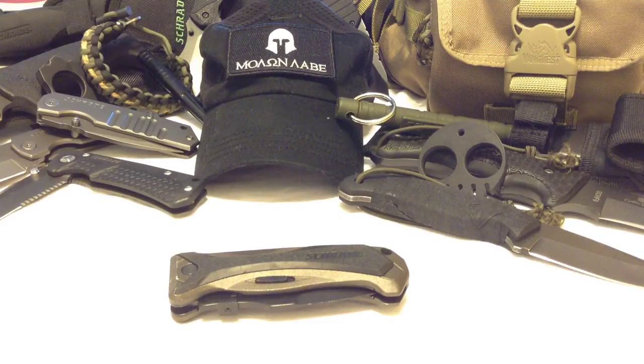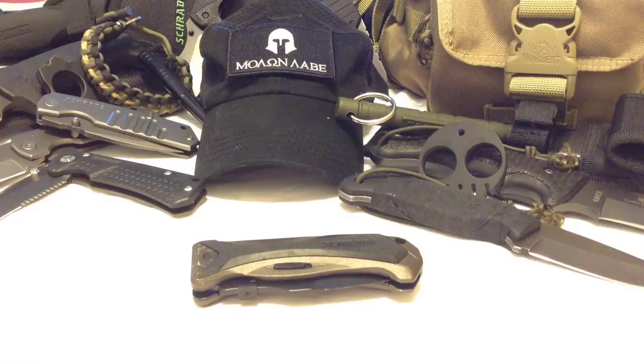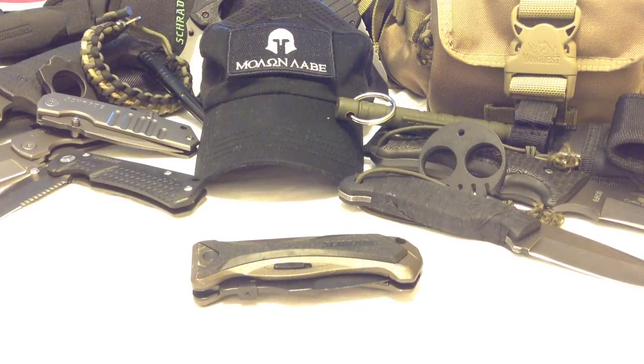If you're not already following Schrade on Facebook, definitely do that — even if you're not a Facebook person, it's worth it because they do real giveaways. Not just t-shirts and paracord bracelets like some companies — they give away actual inventory. I remember one time they gave away over $15,000 worth of gear in a week-long giveaway.